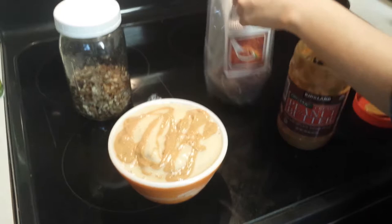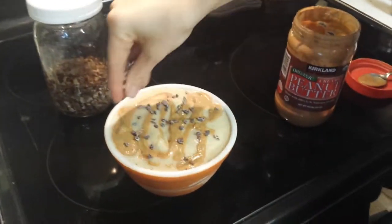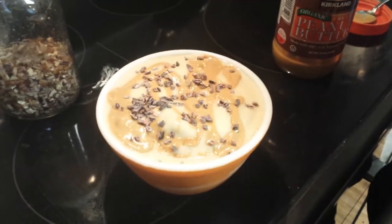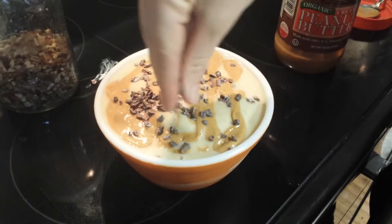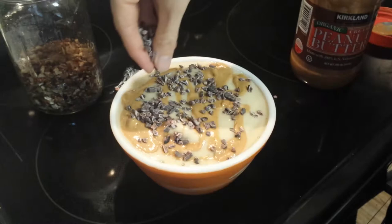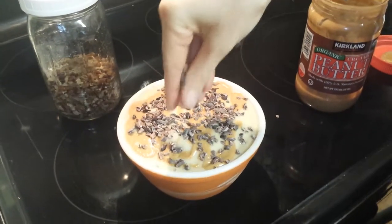Then add the cacao nibs — as many as you like. They give it a nice crunch and also a chocolatey flavor that I really like, and they're supposed to be really good for you as well.